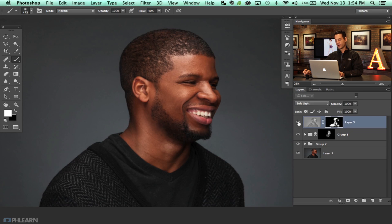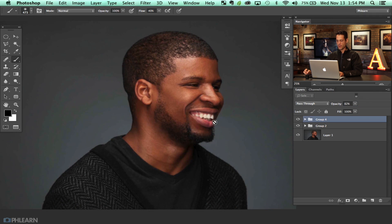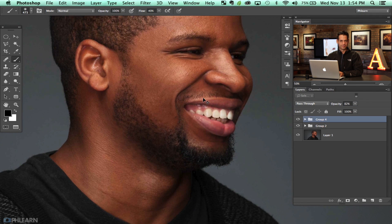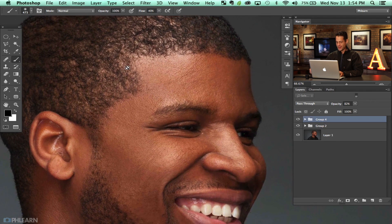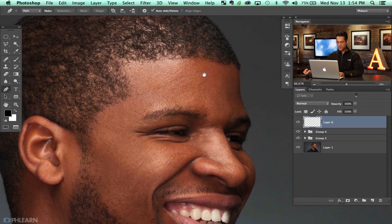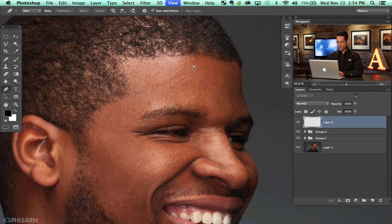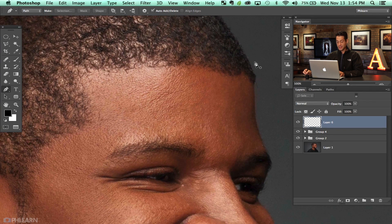There's our before and after — just making the skin stand out a little bit better. I'll reduce the opacity just a little bit. Now the next thing we're going to do is we're going to outline and give him a little bit of a trim. On a new layer I'm going to hit P for the Pen tool. The Pen tool is really not that hard to use — a lot of people get caught up thinking it's difficult, but it's really not. Basically just click and drag in the direction you want to create your pen path.